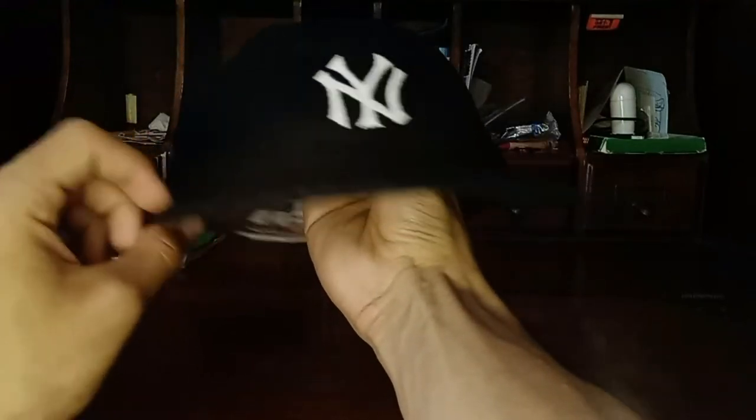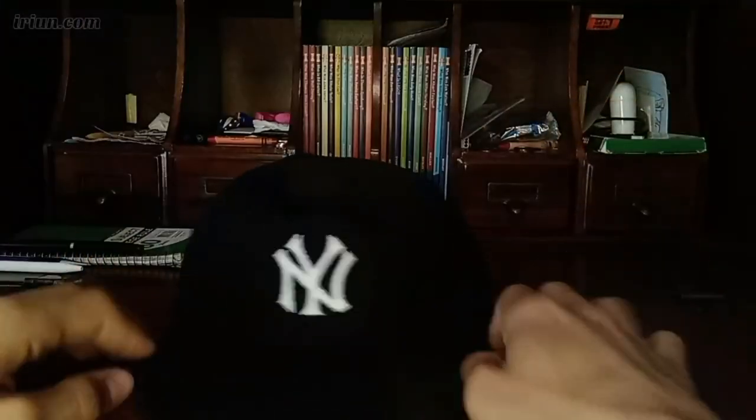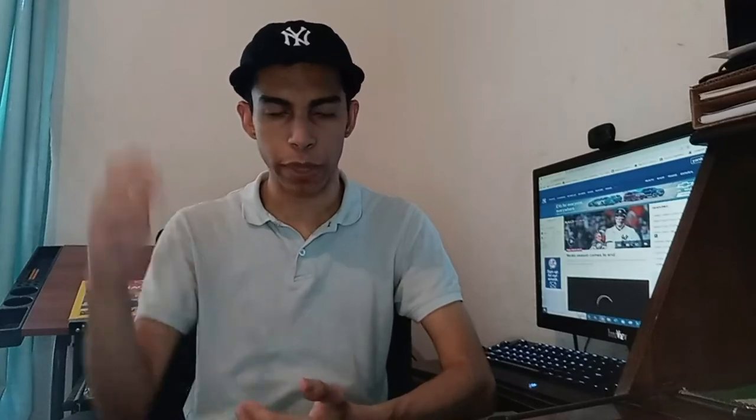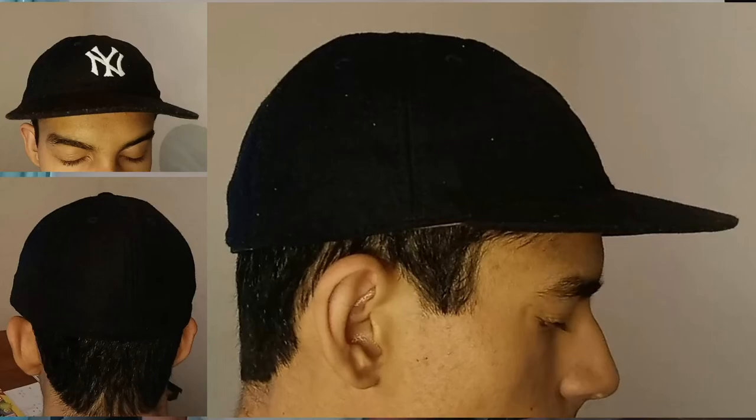That's pretty much it — just a quick look around for reference. There was barely any reference available when I was buying this, so all the reference I can give, I try to show off as much as possible for those who want it. Here are a few angles of the cap being worn, and here's a 360 view to further assist you guys.